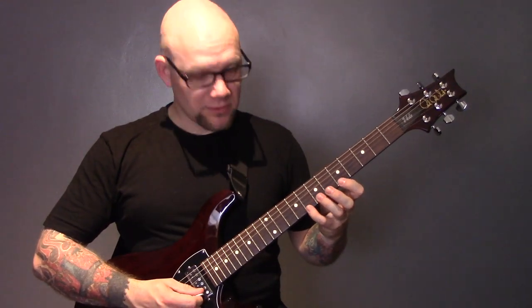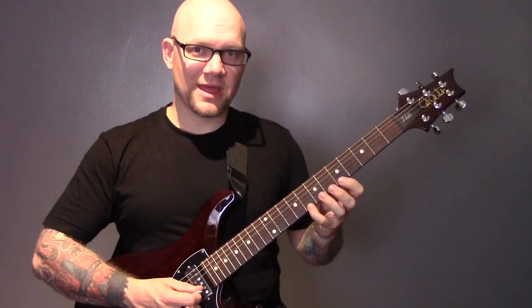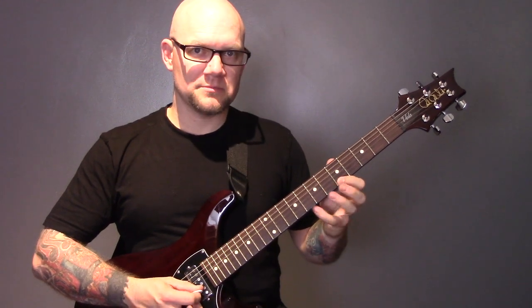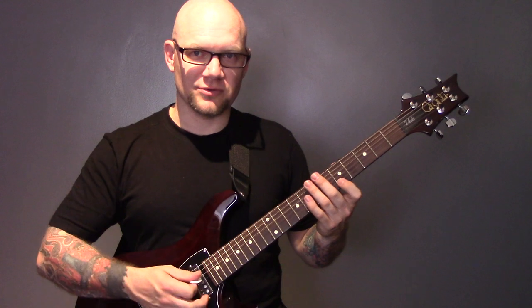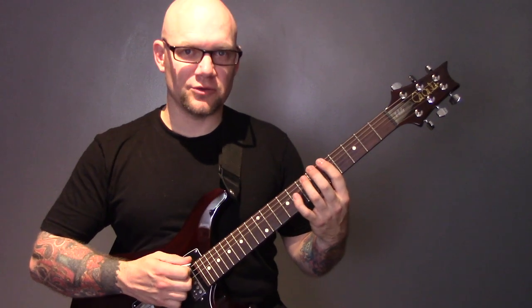Then we're going to do what's called a pull-off. You can pick again when you're on the 8th fret, and then play eight, seven, five. Again, I'm only picking the first note. When you don't mute the other strings it gets quite noisy. You can practice that pattern on all of your strings.